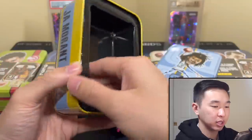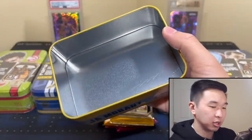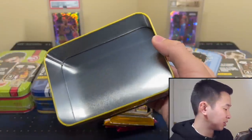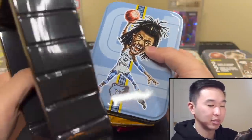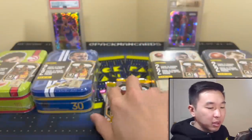You could store cards in here — whether inside as-is or remove the insert and fit some top-loaded cards. It fits! So you can use it for storage. There's a dent in my Jaw tin but there we go — kind of a cool little thing. Let's see what's in these packs.